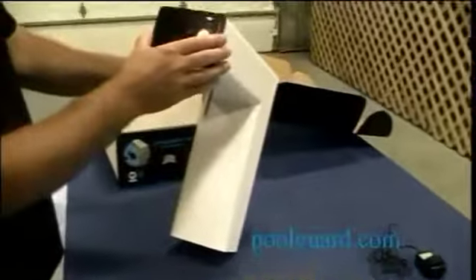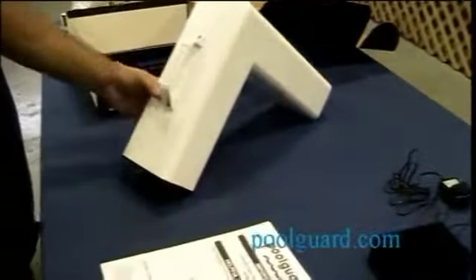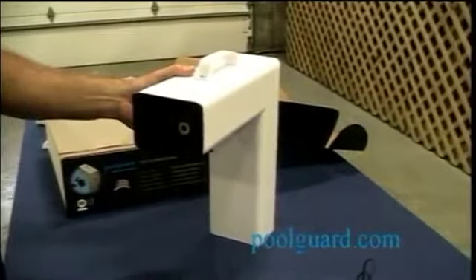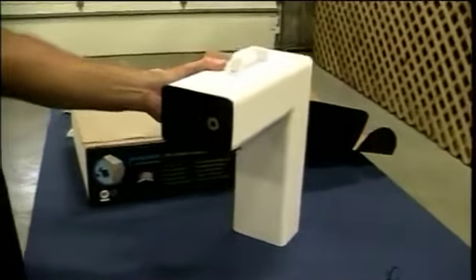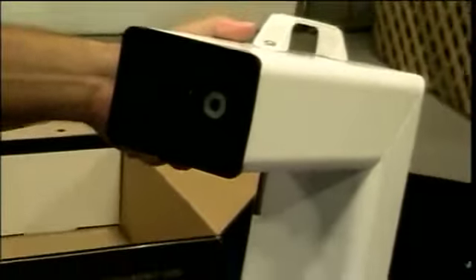This is the front of the alarm with the reset/sleep decal — this is where you hold the red key to operate the unit. The red reset/sleep key operates the unit by holding it close to this area. The green LED flashes approximately once every 10 seconds while it's in the pool to let you know the battery is working. Here is the horn hole where the sound comes out at the pool, because this alarm sounds both at the pool and in the house when there is an intrusion.